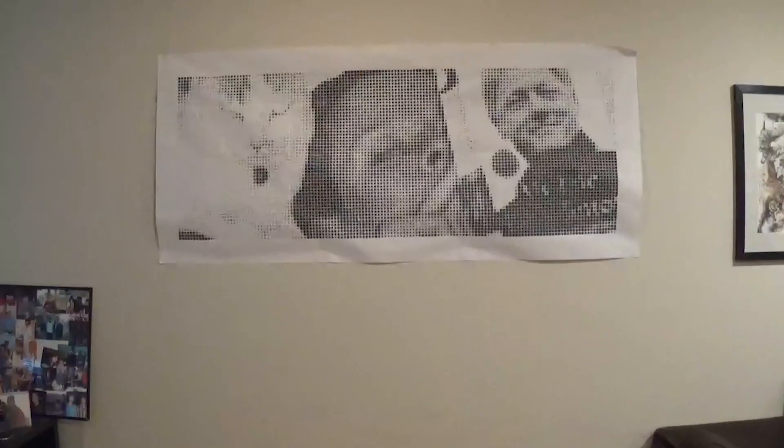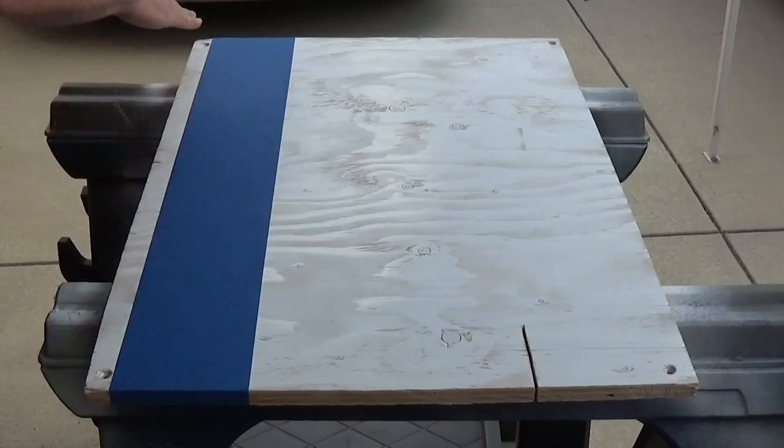I started with a section of the image as a test of the various physical and digital parameters.